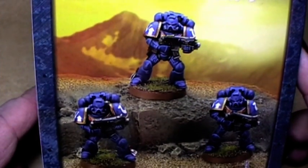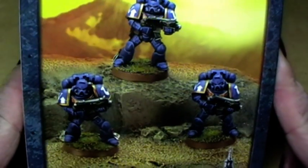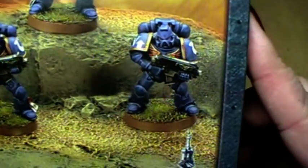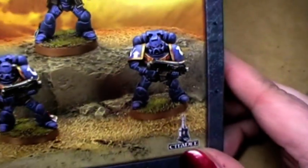Hi Chewies, here's Alexander and today we are going to make a tutorial. Space marines — and not any kind of space marines. We are painting Ultramarines today. So, let's take them out and start.